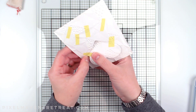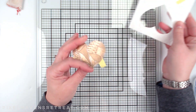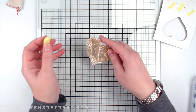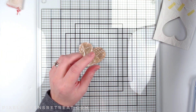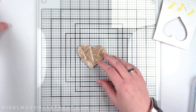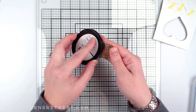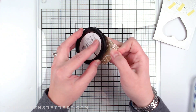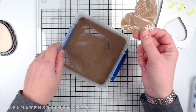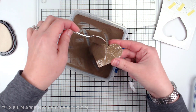Now that I have that, I'm going to pop out the heart. I actually want to completely emboss this — I don't want any white on it whatsoever. So I don't need anti-static powder, I just need to get a whole bunch of embossing ink on here and then run it back through my powder and reheat it, and then this element will be done.